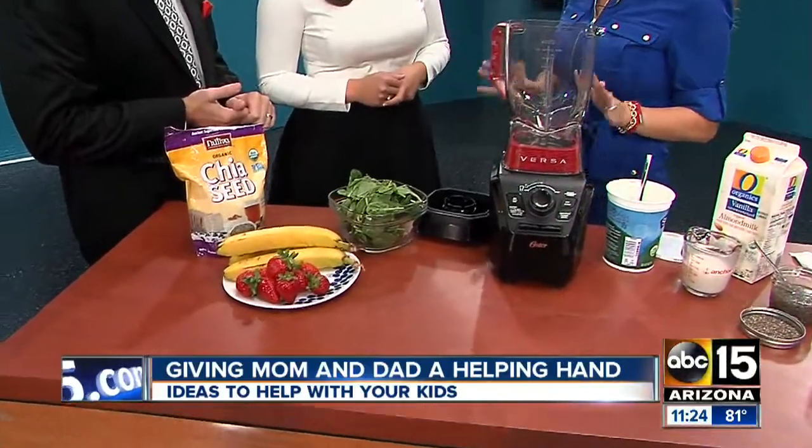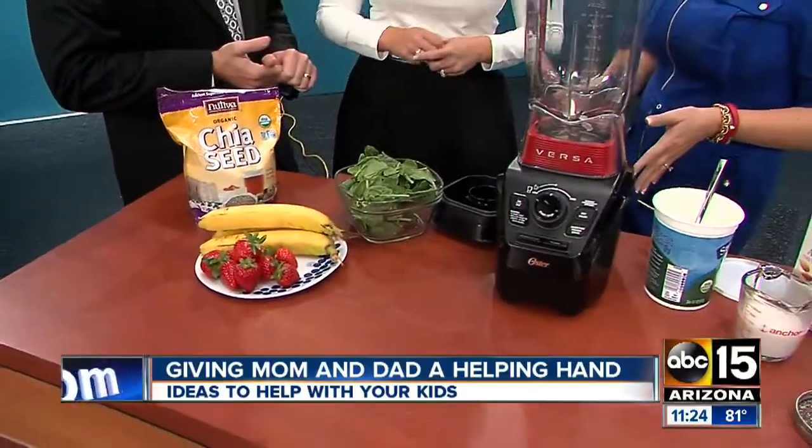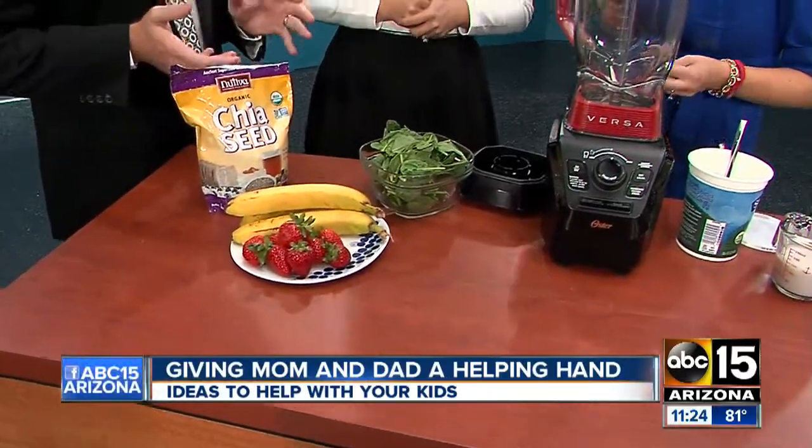It's a Straw Nana Chia smoothie. I just like saying that. Have you had chia before? Yeah, I have. This is like the big craze — it's supposed to be really good for you, right?